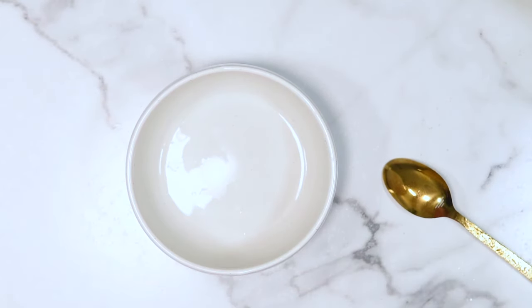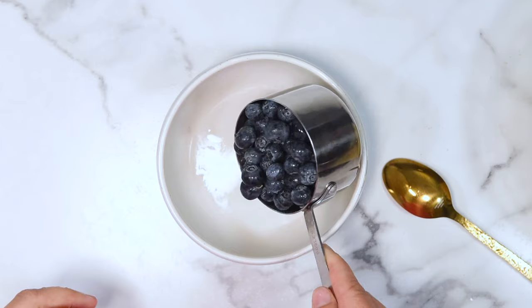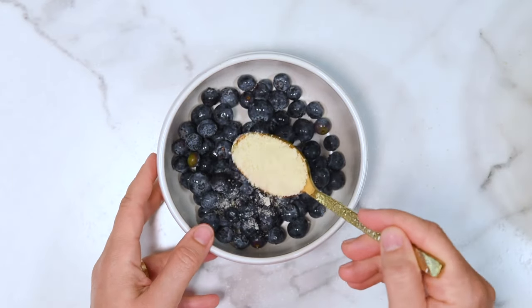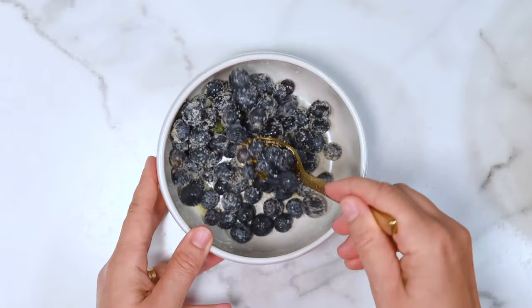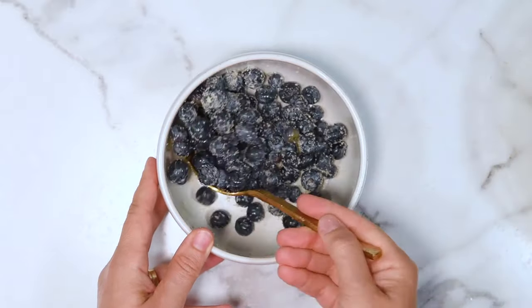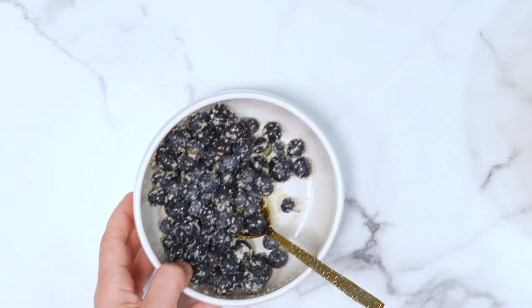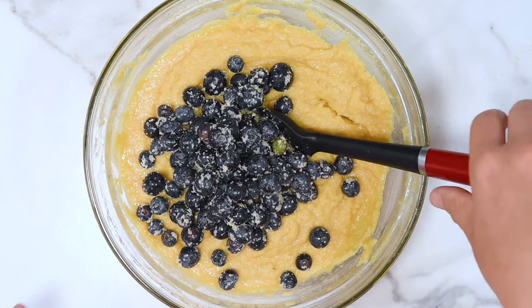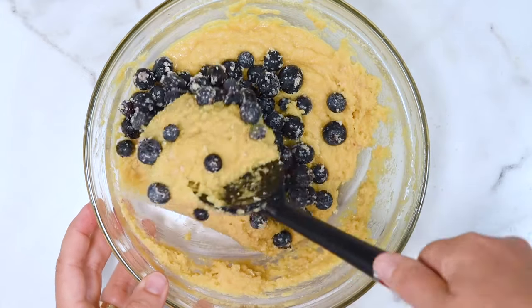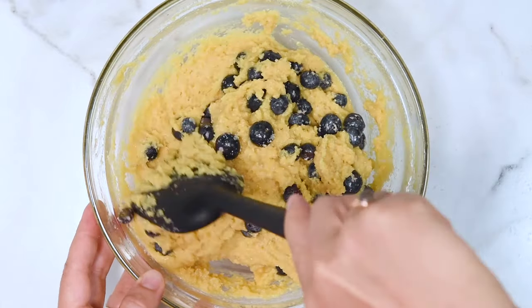Now take your blueberries — they can be fresh or frozen. If you're using frozen blueberries, there is no need to thaw them. Add them to a bowl and sprinkle with almond flour, then grab a spoon and give it a stir. This step prevents the blueberries from sinking into the muffins. We don't want all the berries at the bottom with nothing on top — we want blueberries poking on top and bleeding a little, creating those beautiful blue-purple waterfalls.